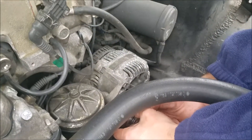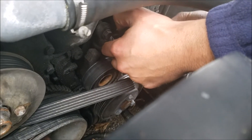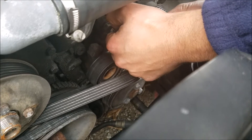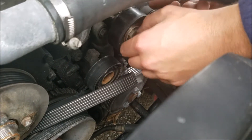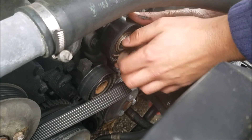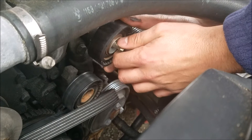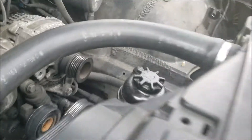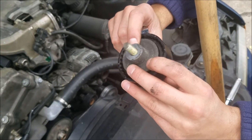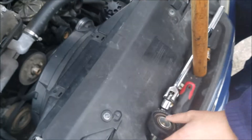You have to remove this idler pulley on the four-cylinder motors to get to this alternator, and this would be a very good time to change the idler pulley. However, on this car it's brand new — there's no way I'm changing a part I just changed two weeks ago — so I'm just going to pop it off and set it over there. When you remove it, remember you've got this metal cap here; it's supposed to be placed back in this orientation.